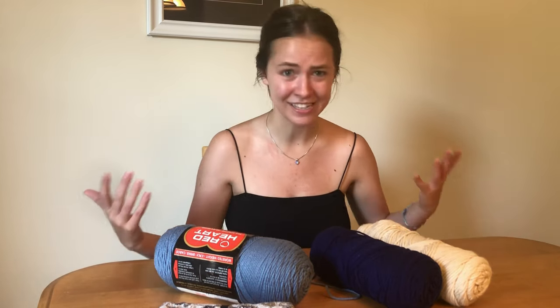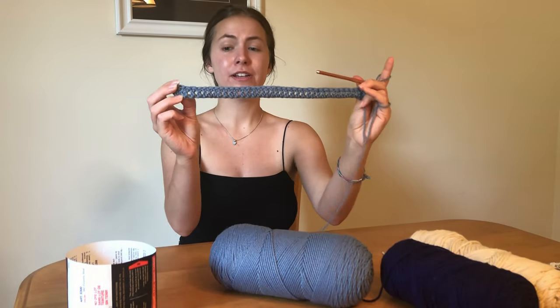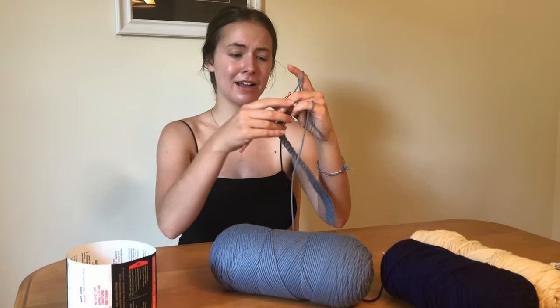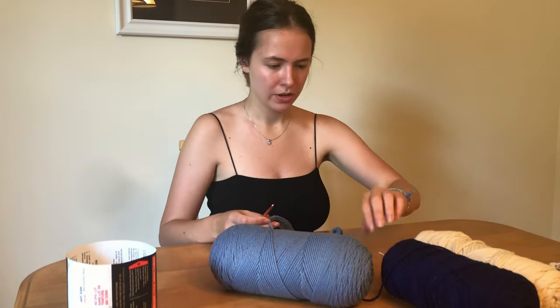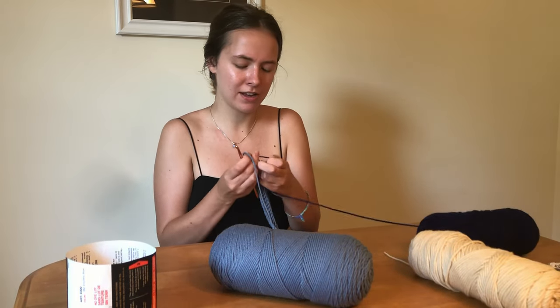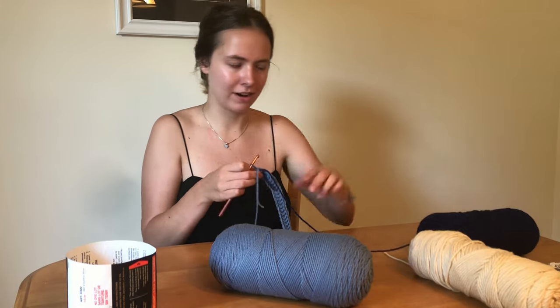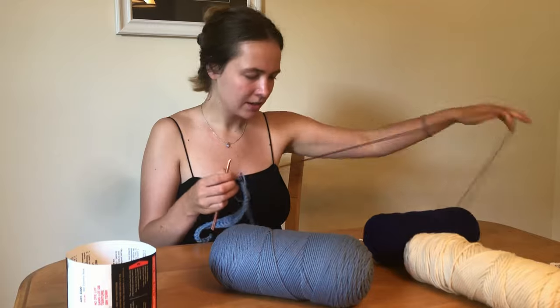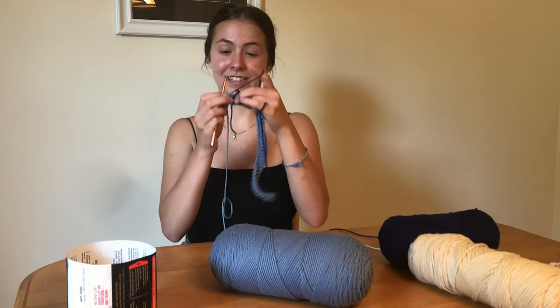So come along with me as I figure this out. After I chained 40, I went ahead and did a row of just double crochets in that same color. Now I'm going to switch to this darker blue color. Because I'm gonna be switching back and forth between the three colors, I'm not gonna cut anything off - I'll just do a border round the yarn at the end. You guys will see. Now do a row of single crochet in this deep blue color.